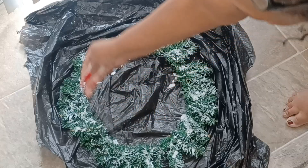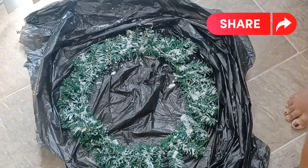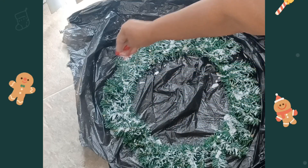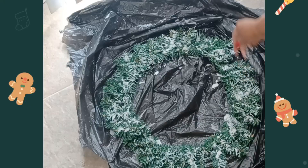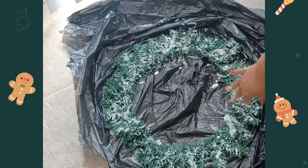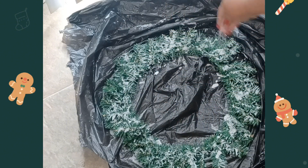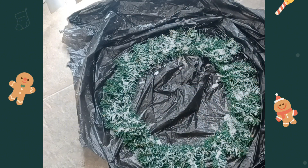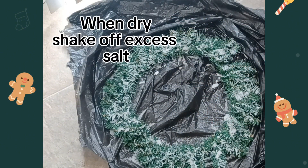For our last ingredient we're just going to take our epsom salt and sprinkle it all over our wreath. We're doing this while the spackling mixture is still wet so that the epsom salt will adhere to the spackling and give it a beautiful effect. Sprinkle as much or as little epsom salt as you would like depending on the effect you want.